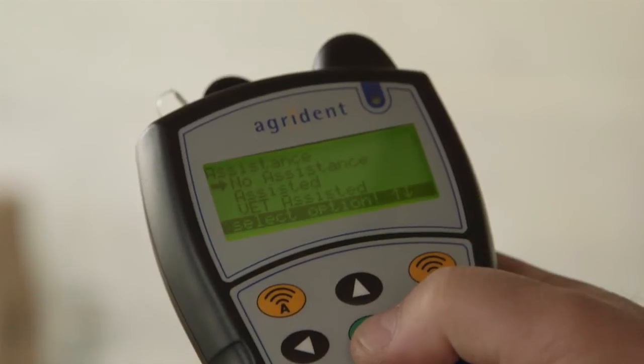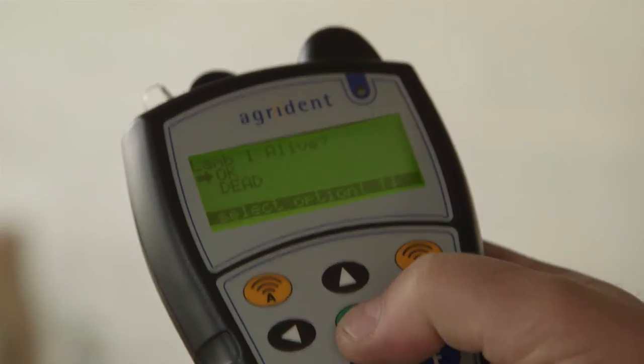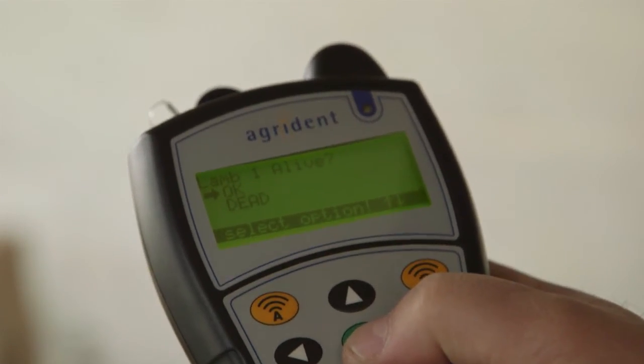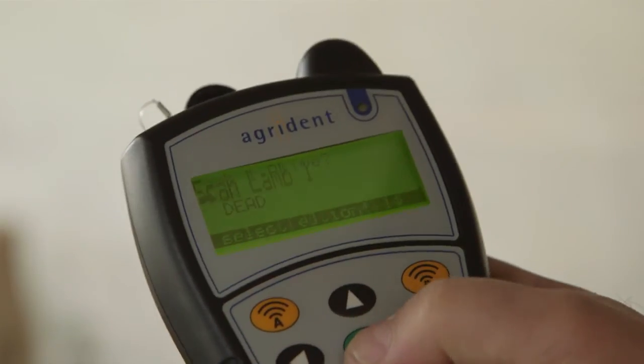And we go then into the assistance questions. This little one was no assistance, so we hit no assistance. Then we go to lamb 1 - lamb 1's options are either OK or it's dead. In this case it's OK, so we click OK.